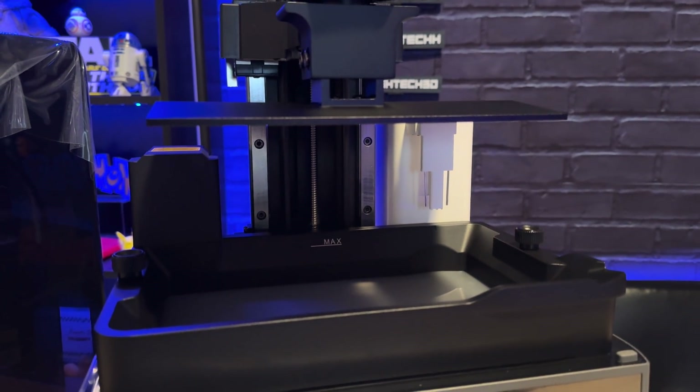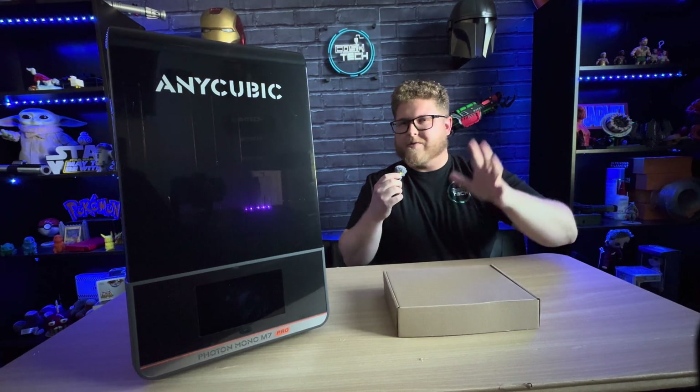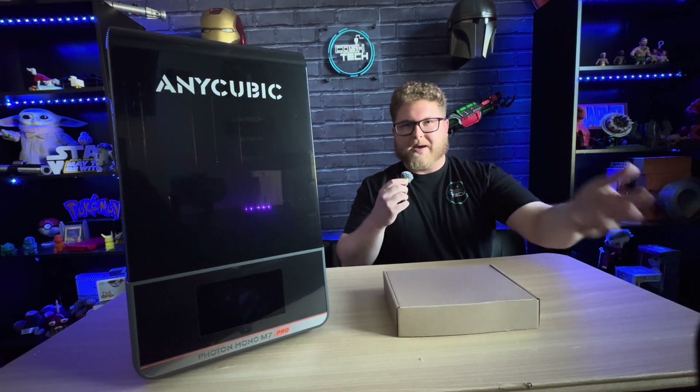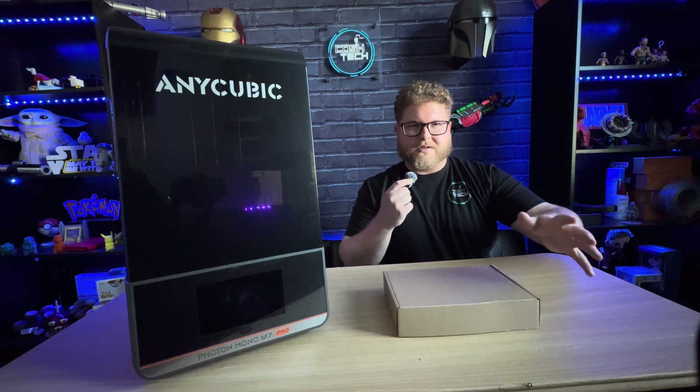If you want, go ahead and run a bed level test. Now that we have set up the Anycubic Photon Mono M7 Pro, let's go ahead and take a look at all of the specs and features this printer has to offer and compare it to some of the other resin printers on the market right now.